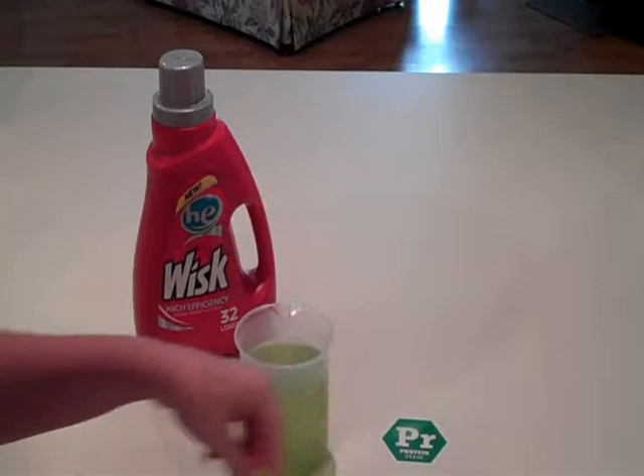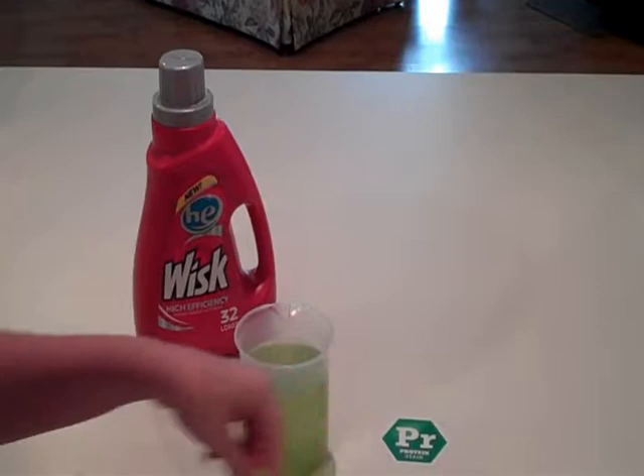You can kind of see where the tea was. I guess when I put it in there the detergent got on other parts of the swatch, but you can see there is the tea.